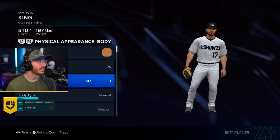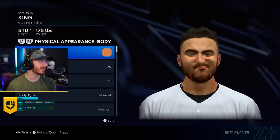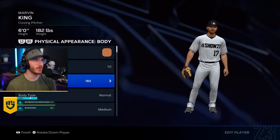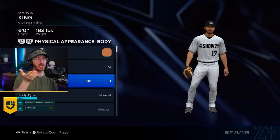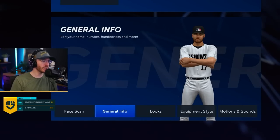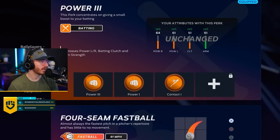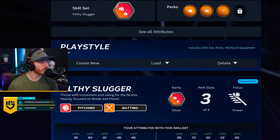Wait a minute — I'm right here. This is actually me, chat. It's more like this right now — 182. We'll be 6'182". I think that's pretty good. That shouldn't mess with his attributes at all, right? I am not 5'6", chat — you disgust me. Okay, he's good to go. Leave Marv alone — he's a nice 60 overall. Marv is looking good now.